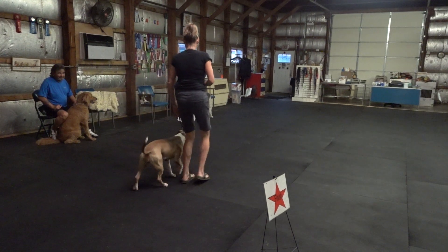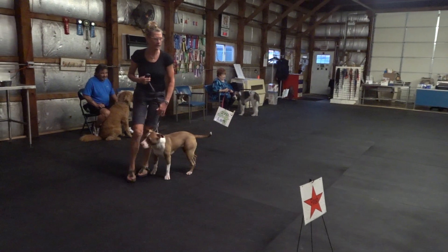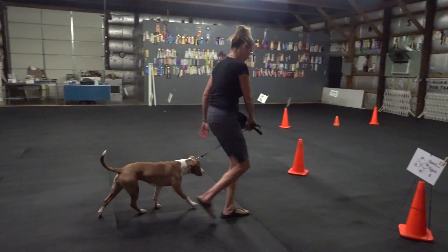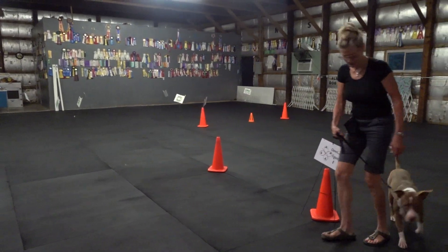Head for the cone. Oh yeah, I'm sorry. Good girl.